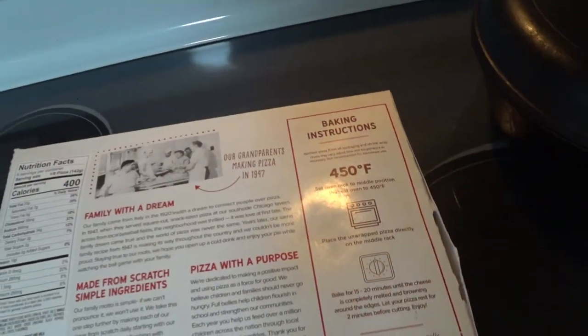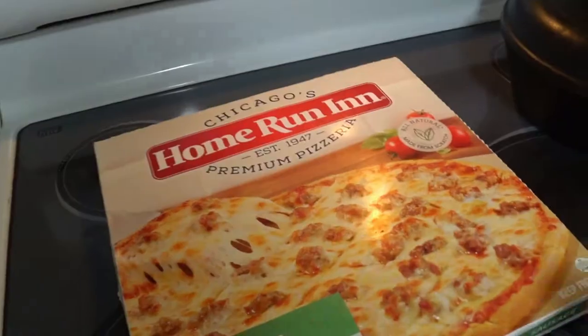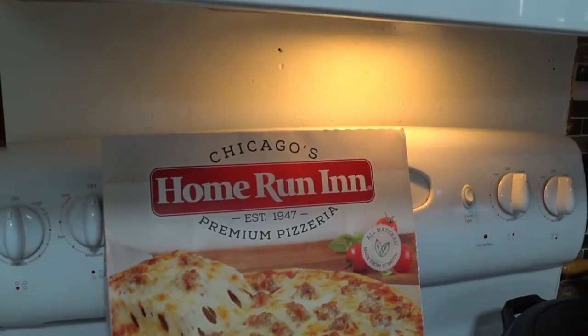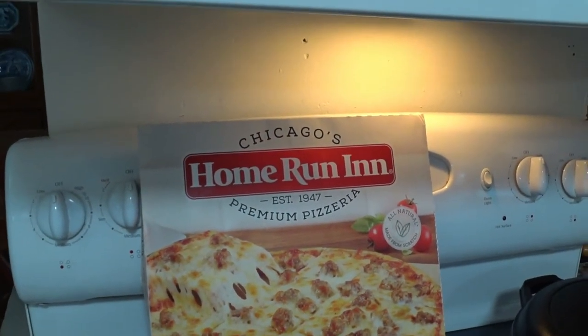Yeah, so we're going to make this. I don't really give a crap about Chicago, but I will try it. I'll be honest. I'll give it a fair review. This is the Pauly Detmers frozen pizza review.